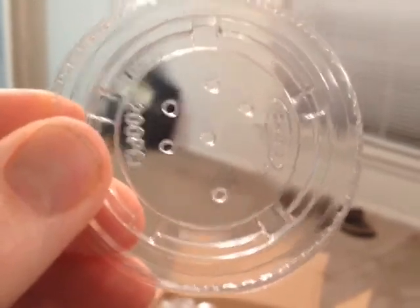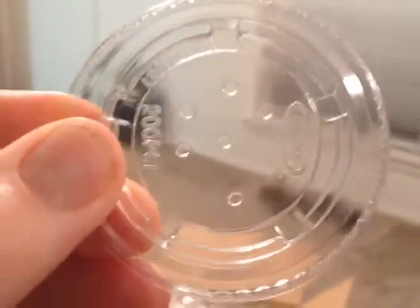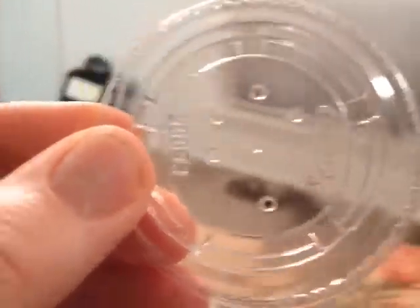You can punch holes in the side of the cup too if you want. I think this is probably plenty for little second-instar spiderlings.